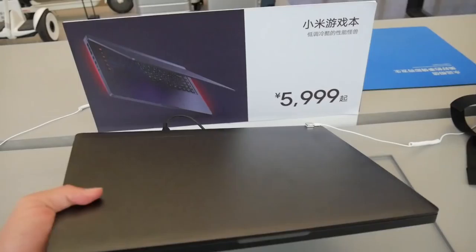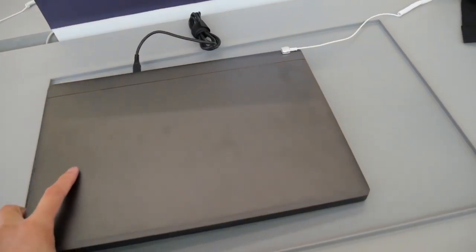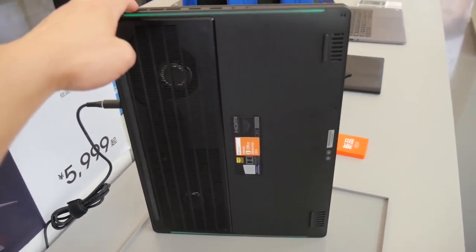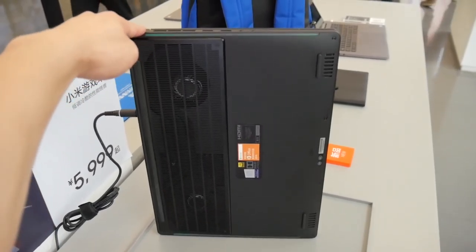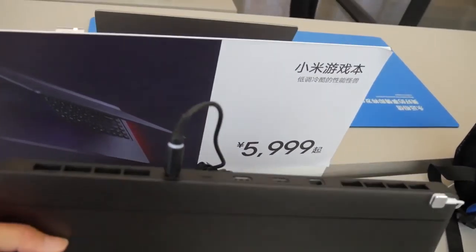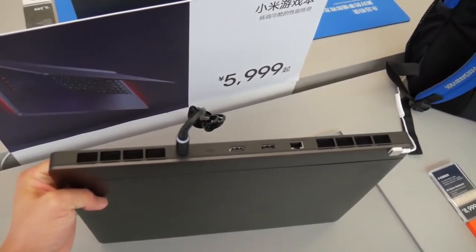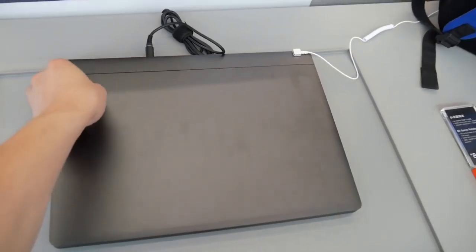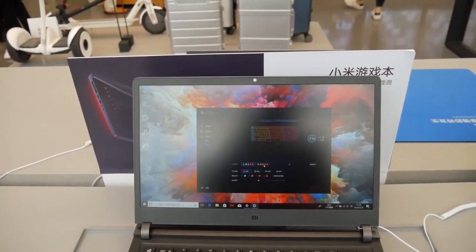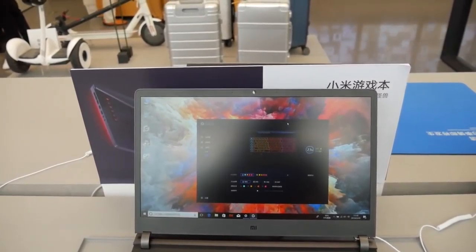Wow! It feels really, really heavy. But you know, it's a gaming laptop — this is what it is. And you can change the colors here for your keyboard.